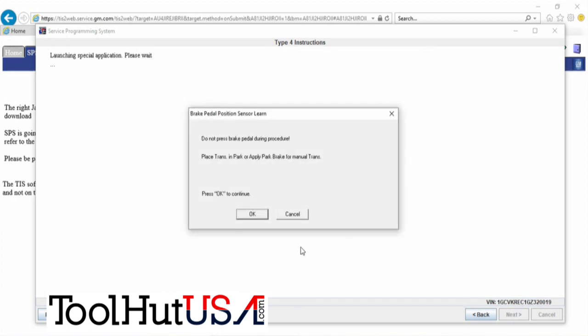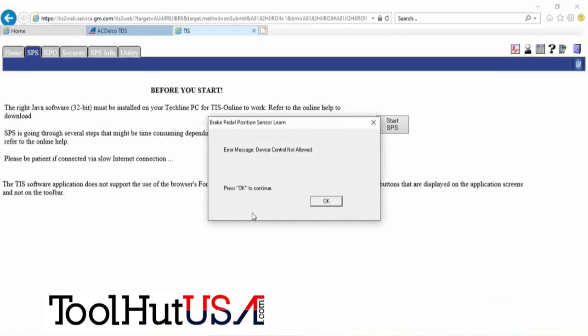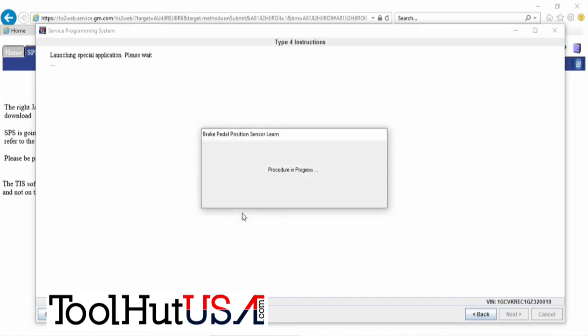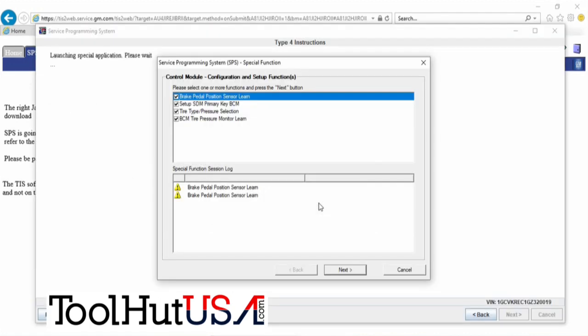I'm going to choose next, and this is where we need to do these four functions. The brake pedal position for some reason almost always fails. The yellow triangle means it failed. I always try it twice, but it failed again — so we're going to hit cancel now.